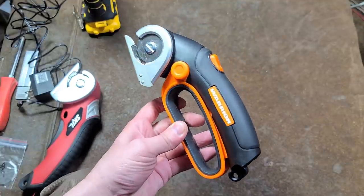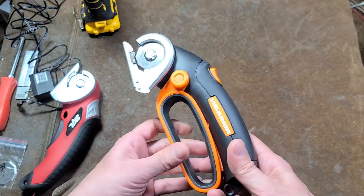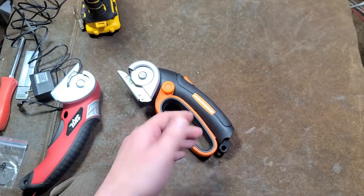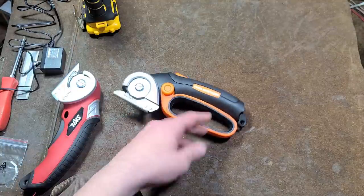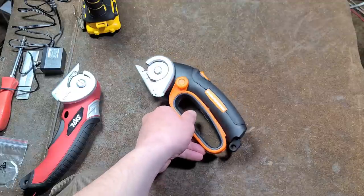This thing normally is $40 on the shelf. It is a Warrior, so you can dig up 25% off coupons, which gets you to about 30 bucks. It has a 1.5 amp hour battery, but it comes with a microscopic 400 milliamp hour charger. So even though it has a tiny battery, this thing still takes like four hours to charge when it's all run down.